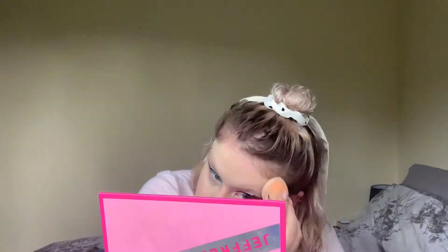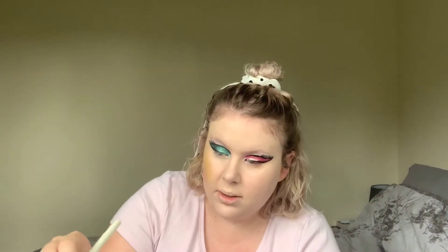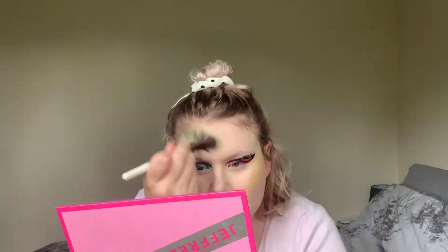For my foundation, I used my trusty Zoeva Authentic Skin Foundation. Then I took the shade Lime on a fan brush and applied that on the apples of my cheeks. I can't remember what pink I used, but basically I used a pale pink on my cheekbones. And finally I took Nate and put that around the top of my forehead down to my temples.